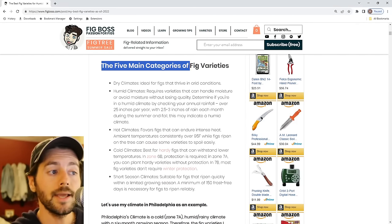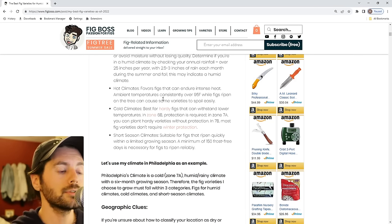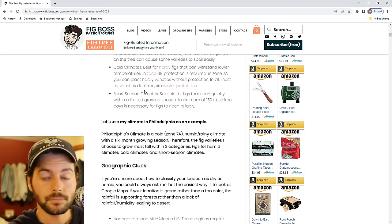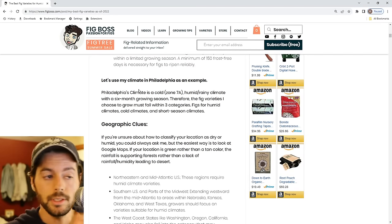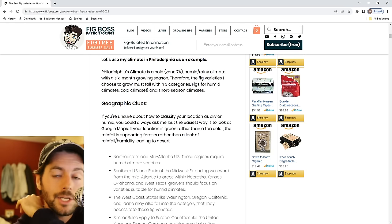The first part of the article covers why it's important to have a fig that can withstand higher humidity, what happens to a fig in the final ripening stage, the genetics of varieties, and the five main categories of fig varieties — suited for dry, humid, hot, cold, and short season climates. Here in the Philadelphia area, I want a variety that fits three categories: short season, cold climate, and humid climate. If it fits all three, I know I'm making a good decision.